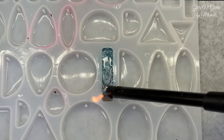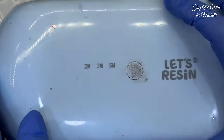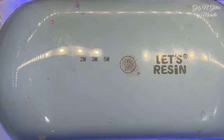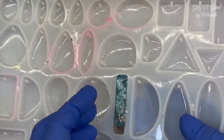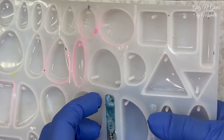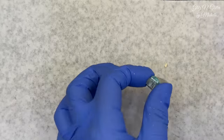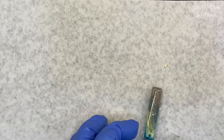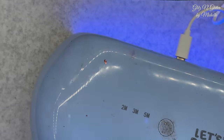I saw one right there. Okay, good. Girls will be next. So we're going to take it out of the mold now, flip it over, and then cure it one more time. Then we'll get it started on the girls.